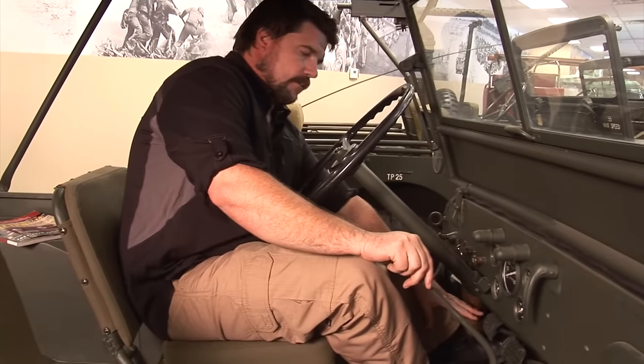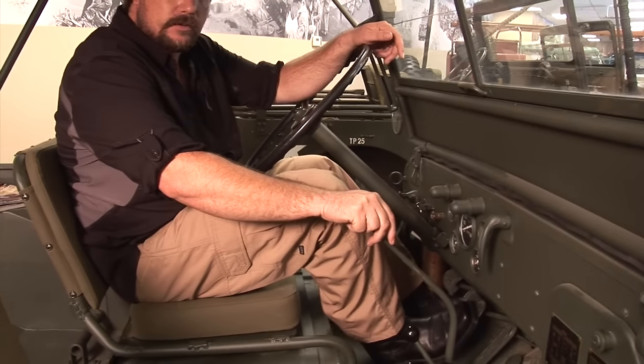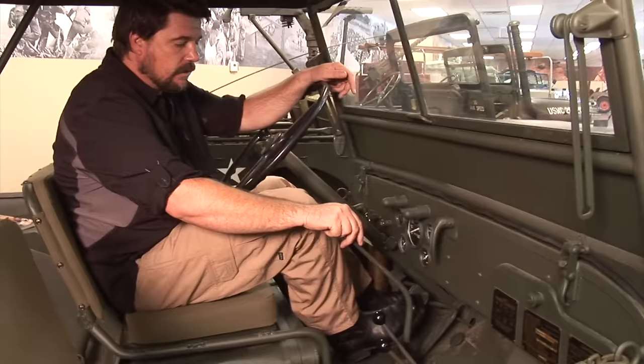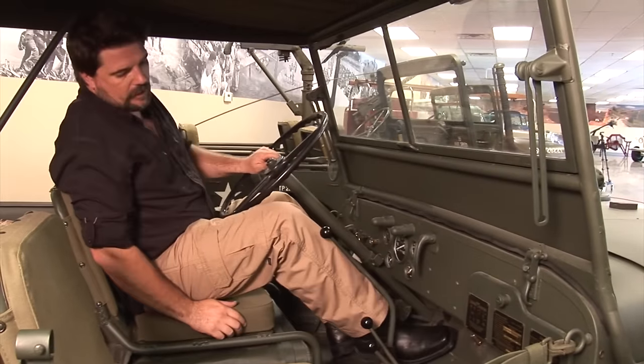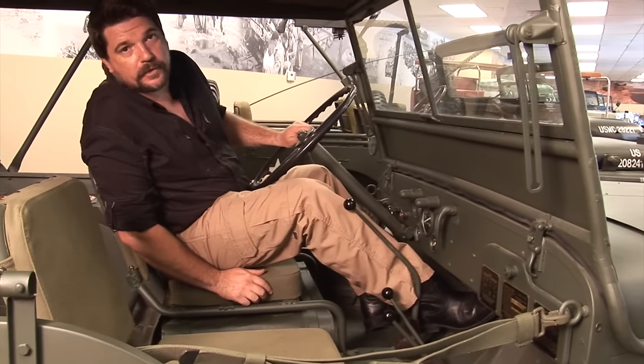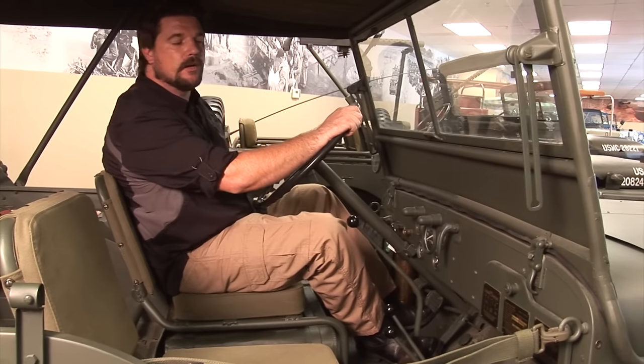The foot pedals are pretty standard: clutch, brake, and fuel pedal. These are actually metal — all cast — so it's an arm with a pedal on top of it. To start it, you would turn a switch and push this button right here, which would start the motor so you wouldn't have to run around with a key in case someone was chasing you — you could just jump in and go.